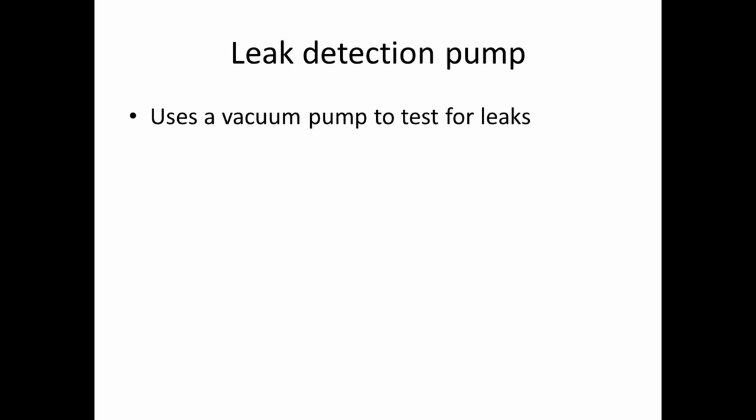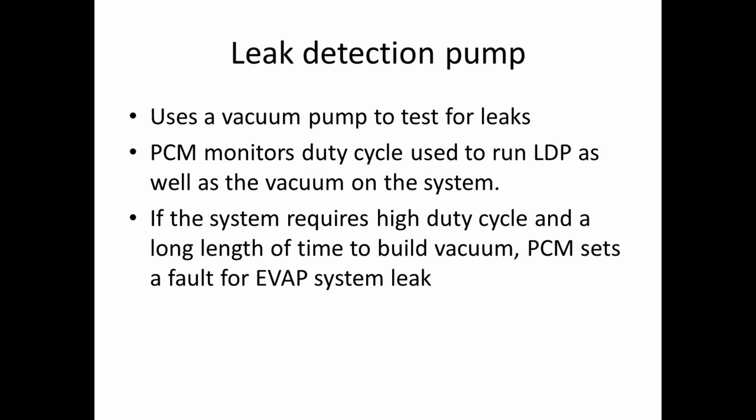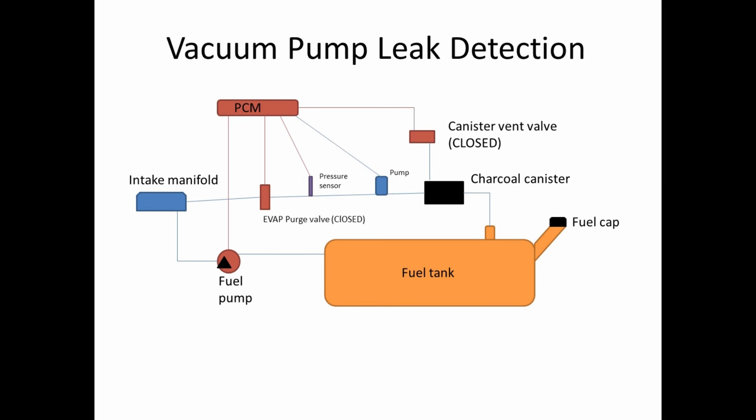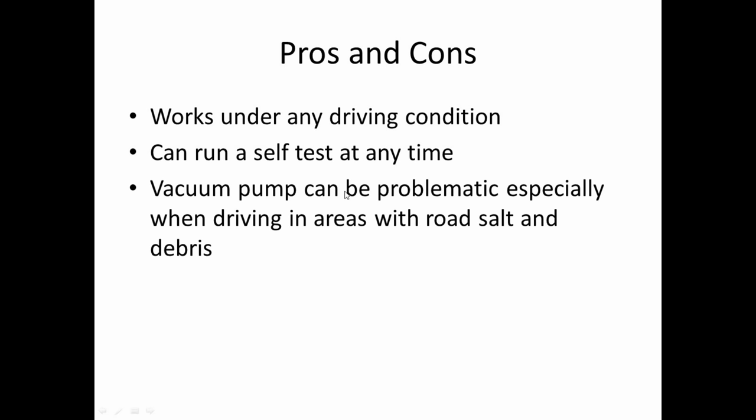The leak detection pump uses a vacuum pump to test for leaks, and the PCM monitors the duty cycle to run the pump as well as the vacuum on the system. If it requires a lot of power for a long length of time to build up the vacuum, it's going to set a fault for an EVAP system leak. We close the purge valve, we close the canister vent valve, and then the pump actually sucks the air out of the system and applies a vacuum. Pros: it works under any driving condition and you can run a self-test at just about any time without a specific driving cycle. The con: the vacuum pump can be problematic, especially in the rust belt with a lot of road debris — it can plug up and jam, resulting in a system fault.